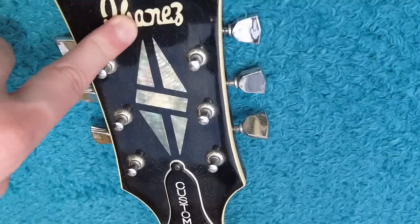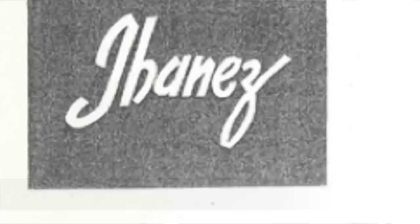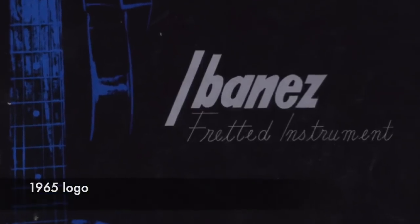Interestingly, the Ibanez logo — this is the old Ibanez logo — but it's not the original Ibanez logo. The 60s Ibanez logo actually looks a whole lot more modern than this older one.